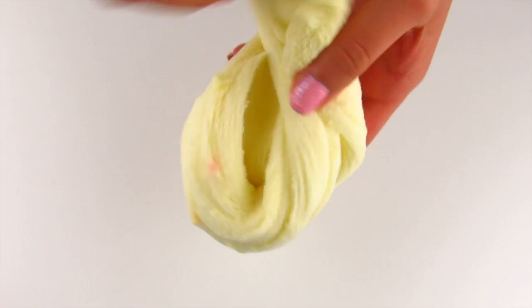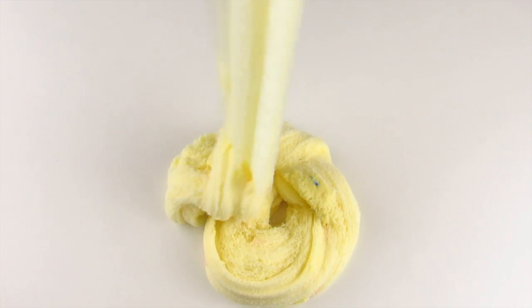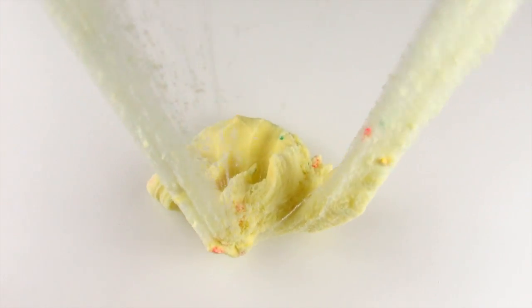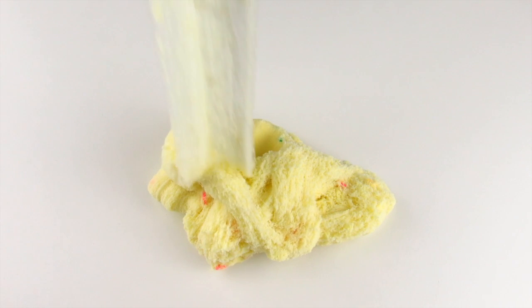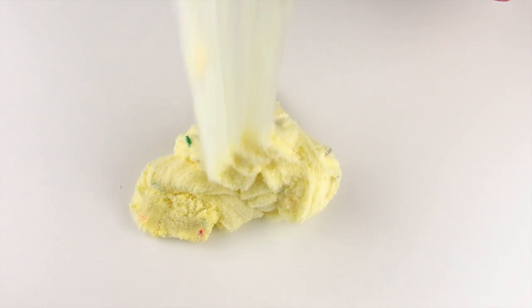This slime also has little to no snowfall out, which is so amazing and you definitely do not find that in most cloud slimes. This slime is also very holdable and has effortless drizzles. It's just so amazing. I just love this slime — it makes me so hungry for sugar cookies. It just looks so realistic.